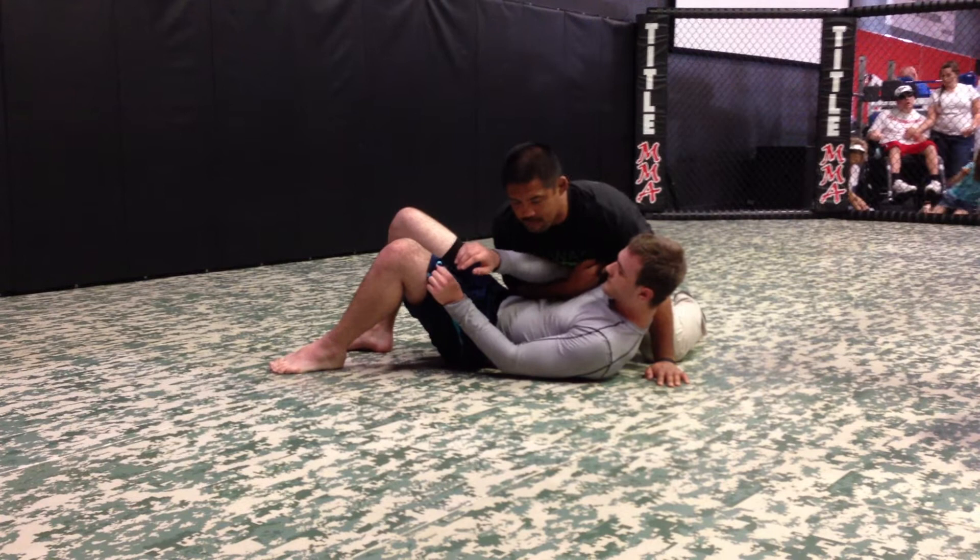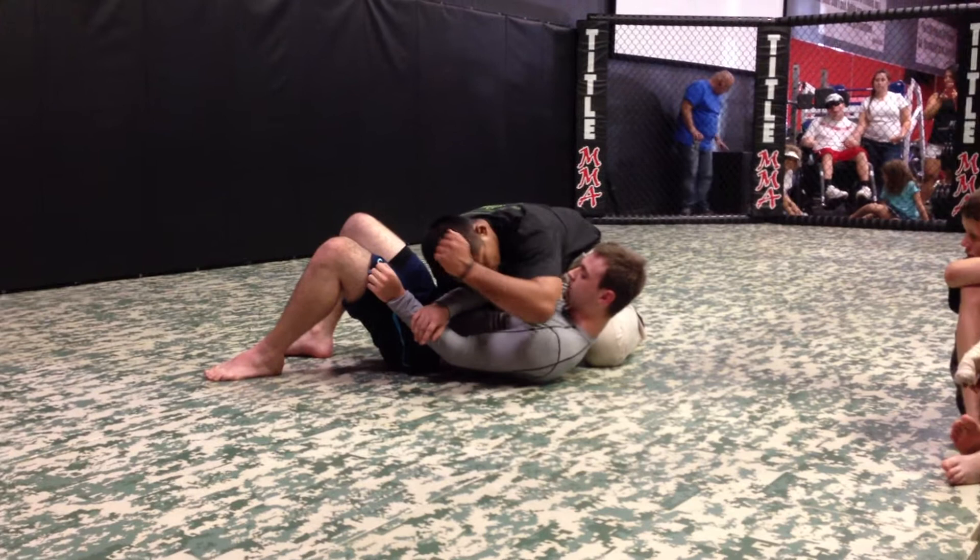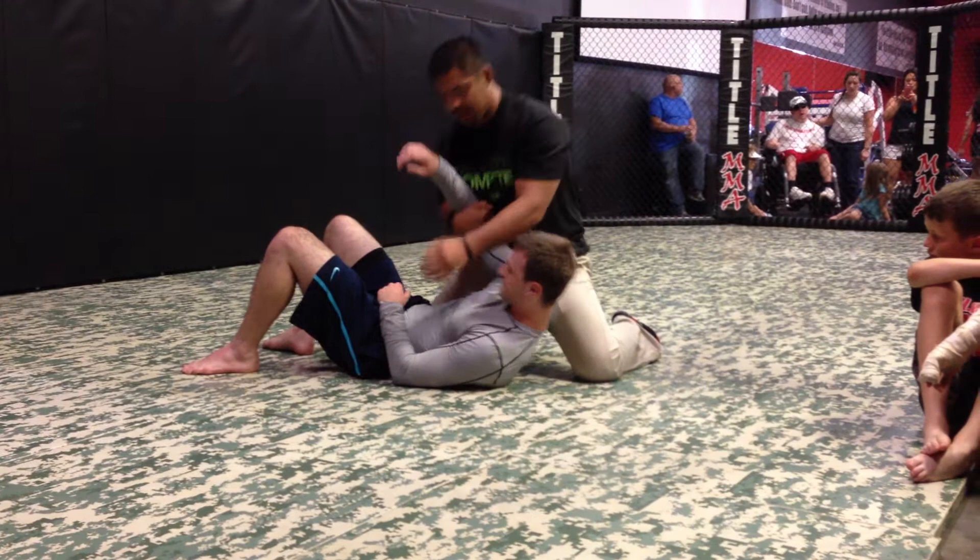I can come here, I can keep this elbow here and pound. But a lot of times what happens is he'll come underhook to this side.